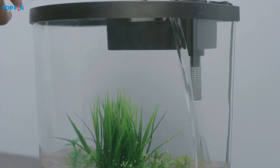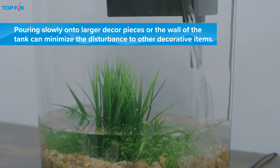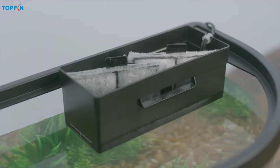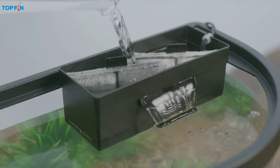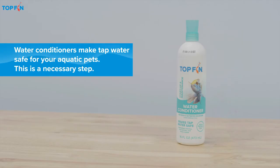Next, add room temperature tap water. And don't forget to add water to the filter housing too, or it could damage the unit. At this stage, you'll also want to add top fin aquarium water conditioner.